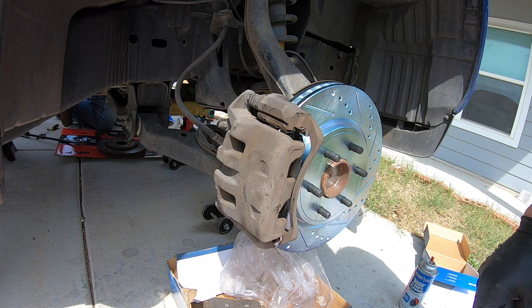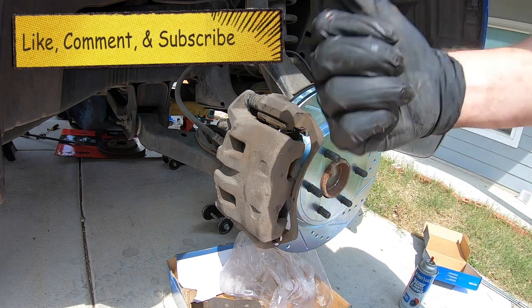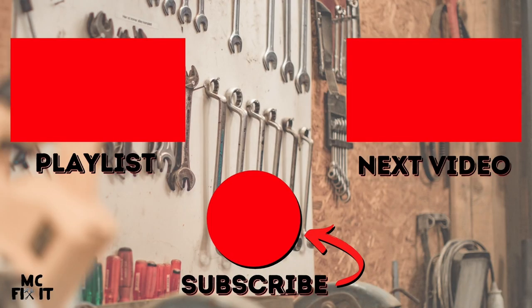Thank you guys so much for watching. I hope this video was helpful. If you have any questions, put them down in the comment section below. Make sure to give it a like and subscribe. I'll see you in the next video. Bye.